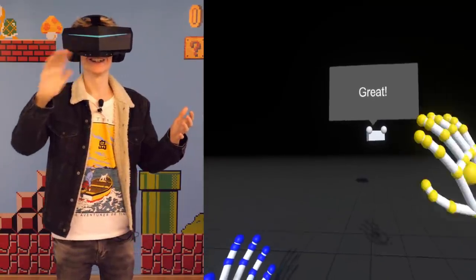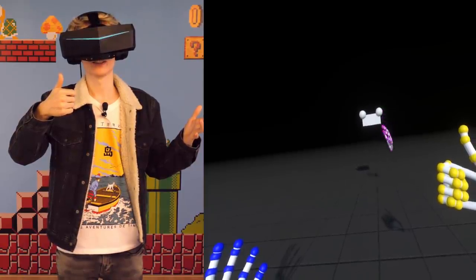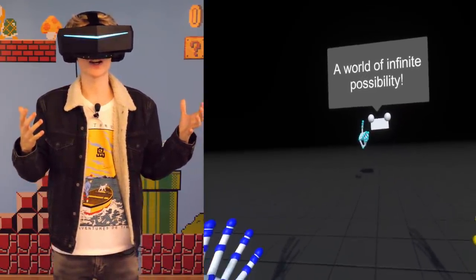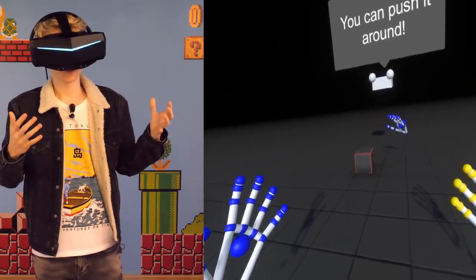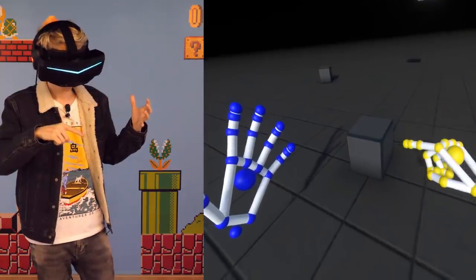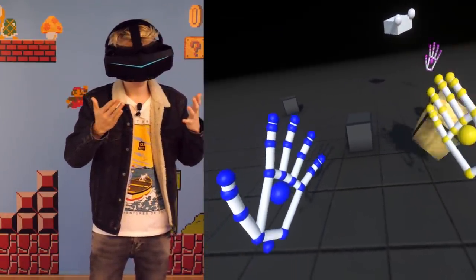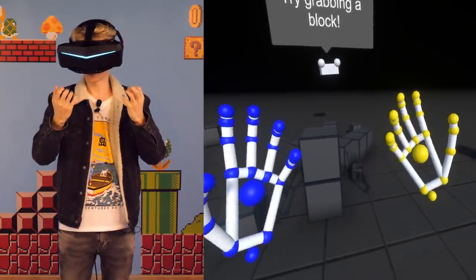It's been a while since I jumped into this demo — it's good to be back. I'm going to show you the magic of hand tracking. Let's start out with the basics: we are going to learn how to move a block by simply pushing it with your fingers, or you can use your entire hand. As you can see, it's extremely accurate — it's amazing.